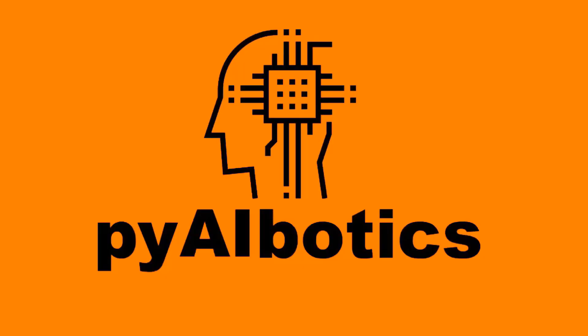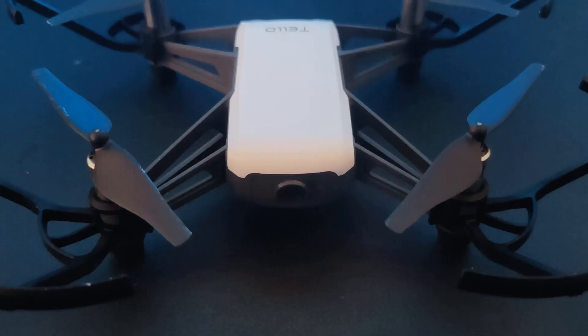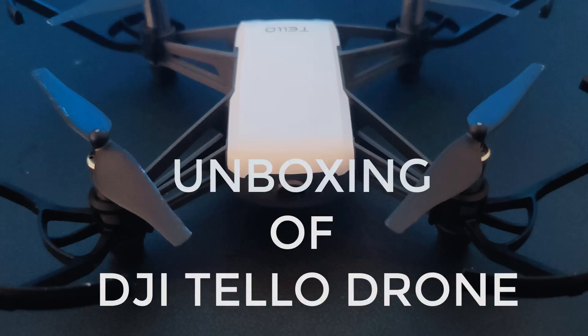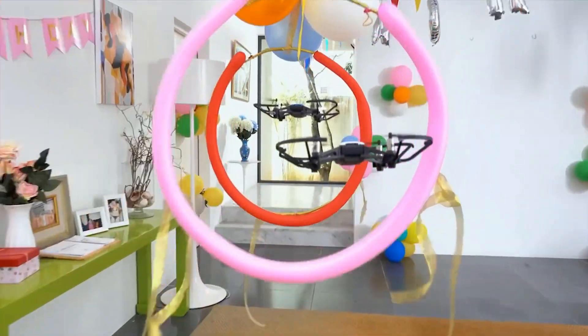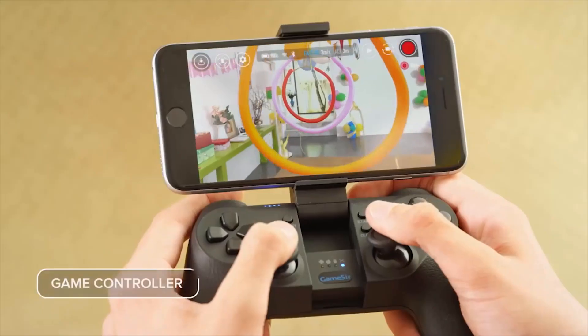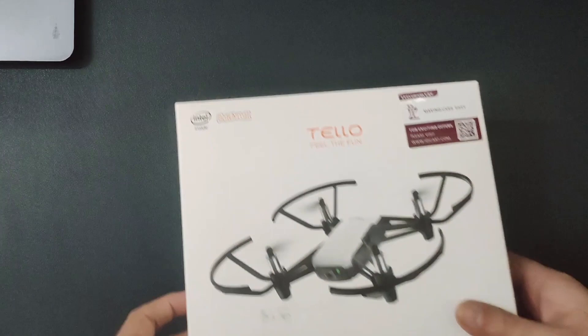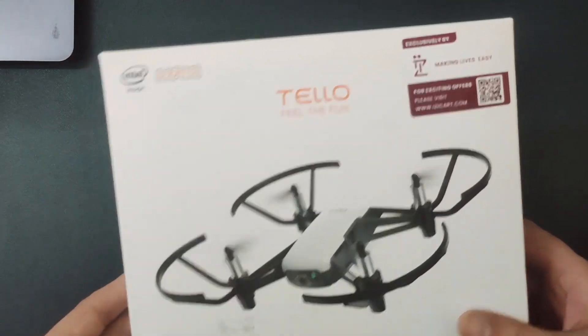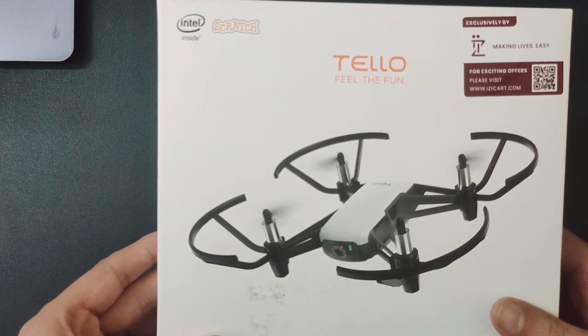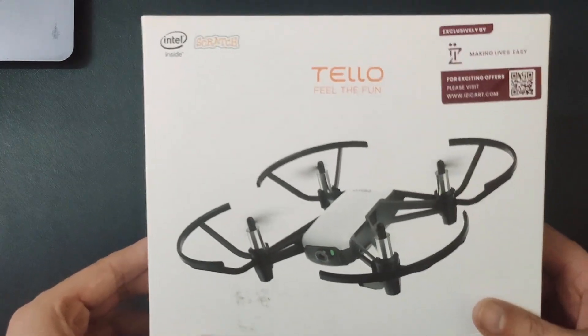Hi everyone, welcome to PiAI Robotics. In this video we will be doing the unboxing of the Tello drone. We have bought the combo box — you can check out the video to see what other things you'll get in the combo box along with the drone. This is the Tello drone which we will be programming in this course. Let's quickly unbox it and check what things you'll get inside the box.